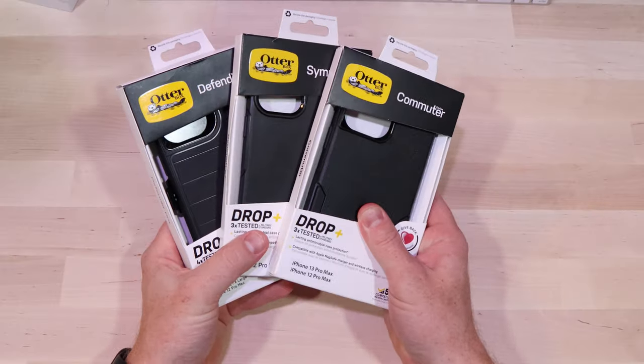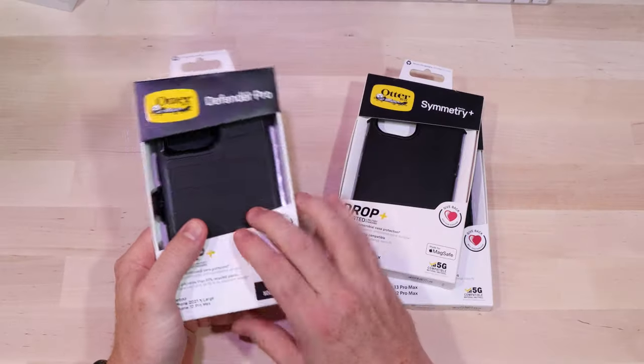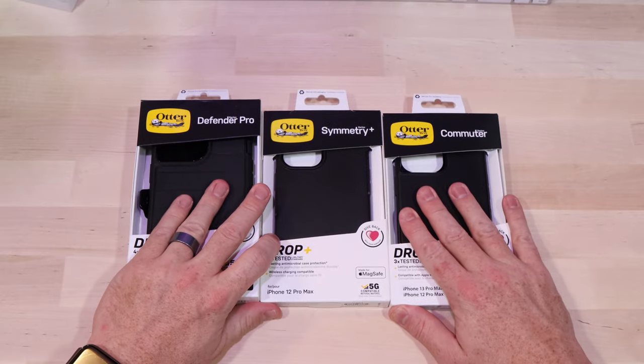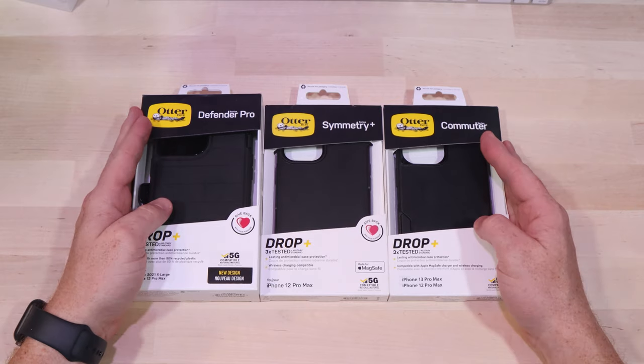What's up everybody? I've got all the OtterBox cases. We've got the Commuter, we've got the Symmetry, we've got the Defender Pro. I've been trying them all out for the last week or so, and today we're going to compare them all and see which one's best for you. Let's check it out.